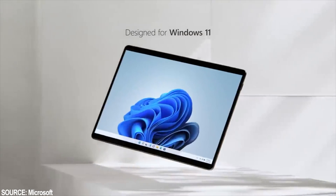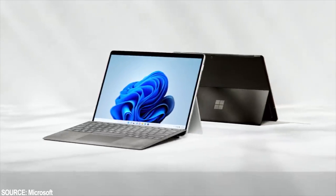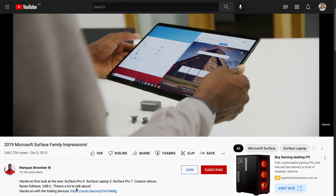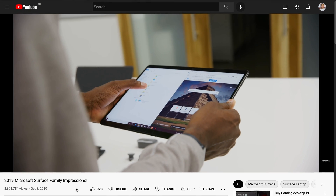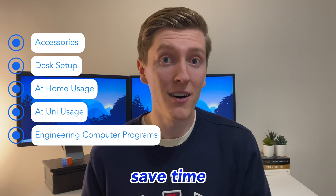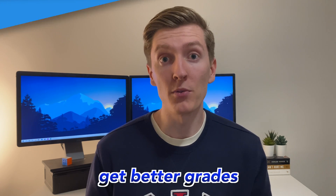Hand calculations and computer programs are a big part of engineering, and having a good laptop that can do both can make a huge difference to your time at university. At the start of my second year of uni I decided to buy a Microsoft Surface Pro 6 and give the whole digital note-taking thing a try, and looking back I couldn't imagine going through uni without it. The purpose of this video is to share how I use the Surface Pro 6 as an engineering student to save time, work more productively and ultimately get better grades.